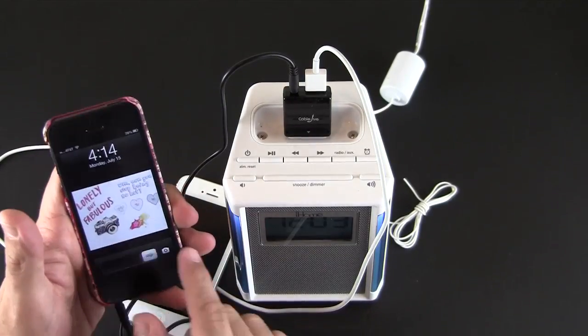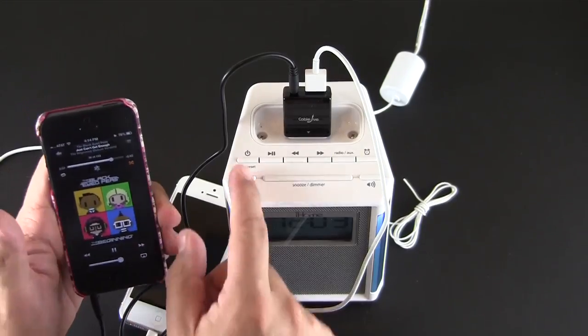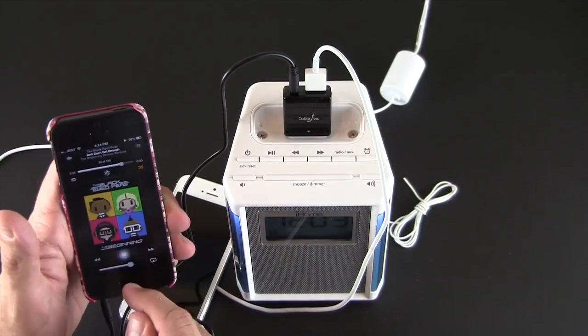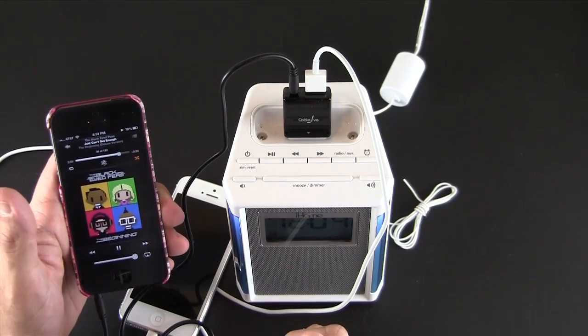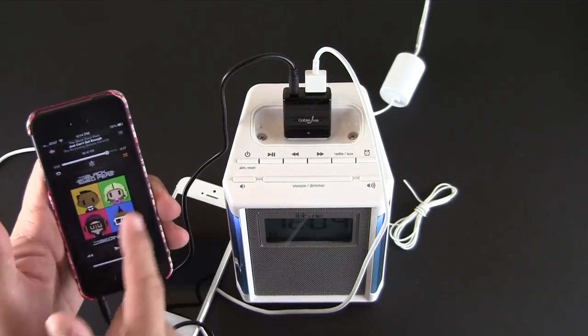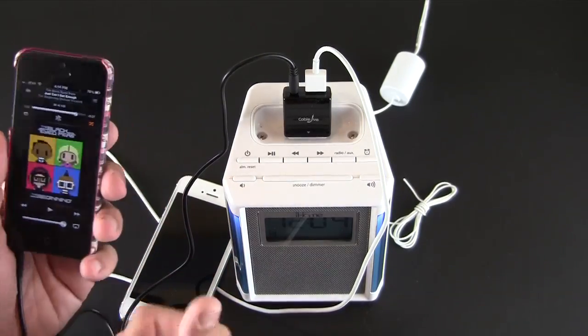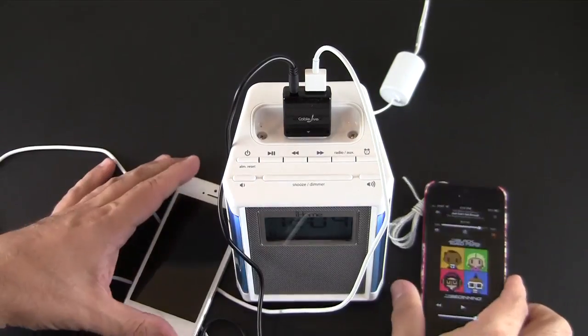You can also take the 3.5 millimeter connection, plug it into the audio port, and bring in a second device to play music from. Here's a second iPhone 5 — I start playing music and it goes directly through the iHome speaker. Again, this could be a Galaxy S4 — anything with a 3.5 millimeter connection.